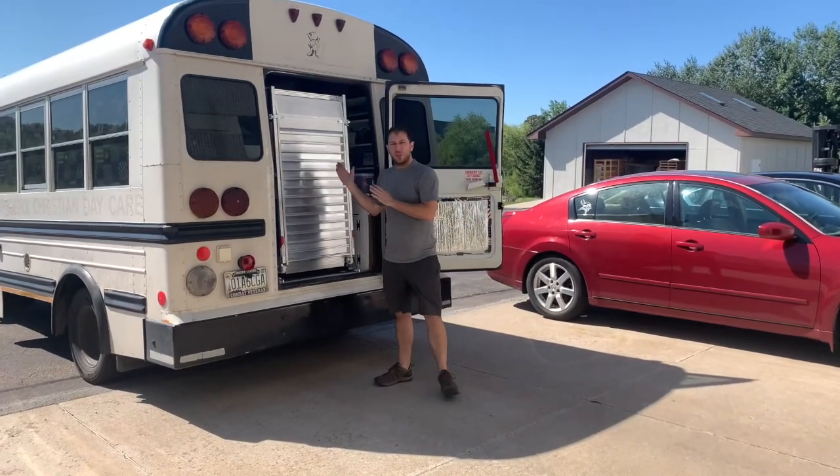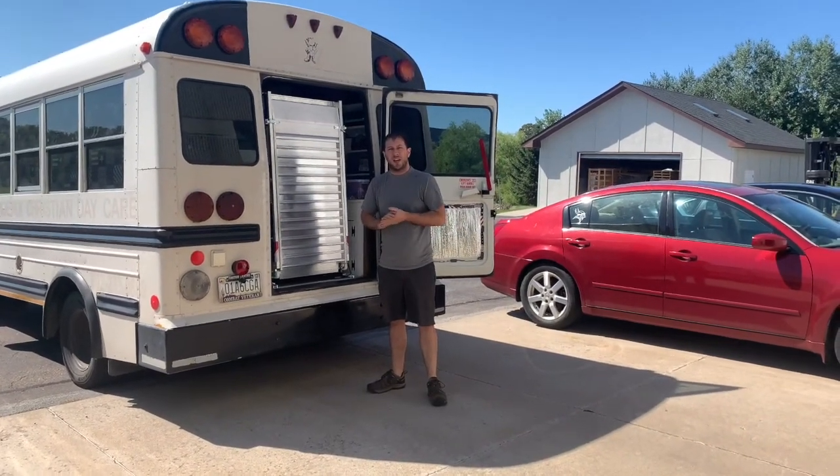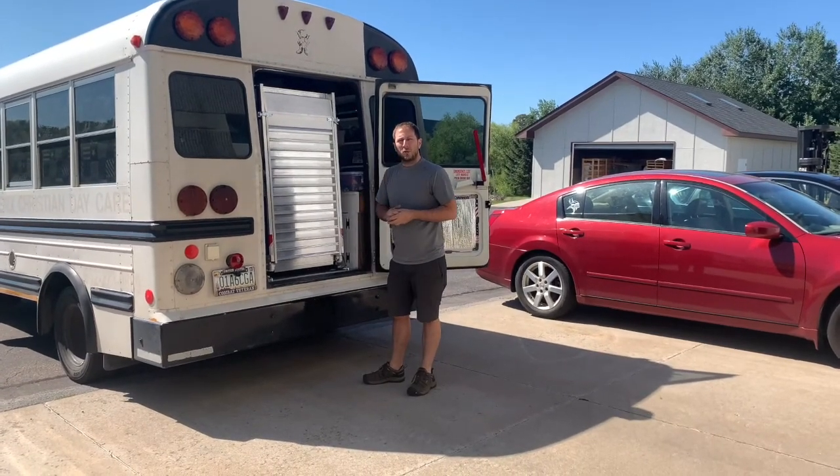As you can see, this ramp stows just behind the rear door, taking up about six to eight inches of cargo space. Let me show you how easily this ramp deploys.